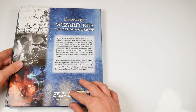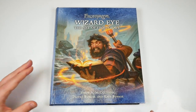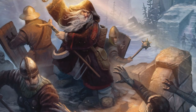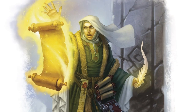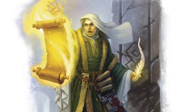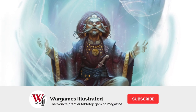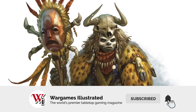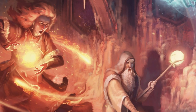We'll end this flip-through by saying that if you have any love of fantasy art, artistic process, or of course Frostgrave, then this is a book that needs to be giving you potentially permanent wrist damage. It costs 30 pounds, which is 40 US dollars, and it's actually rather a bargain for a book that's as nice and as hefty as this. We'll leave you with a look at some of our favourite pieces from the gallery.